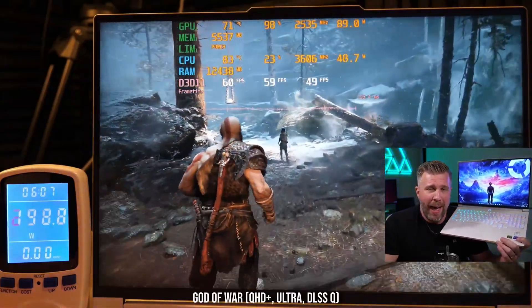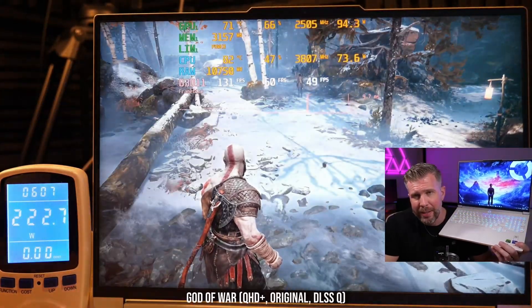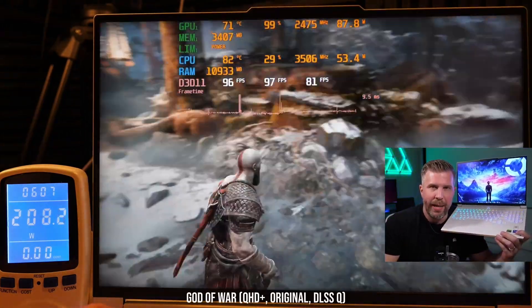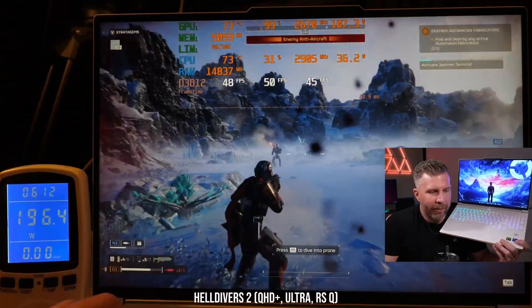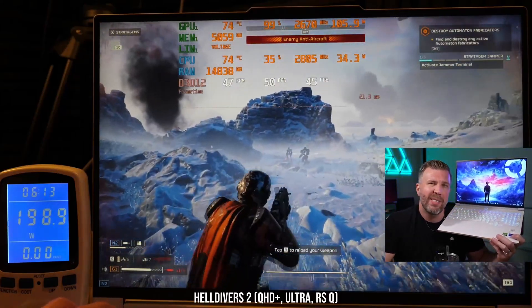God of War delivered a great gaming experience — about 60 fps on Ultra and closer to 100 fps on Original graphic settings. Original is probably the way to play it; I like to get over 90 fps when playing God of War.